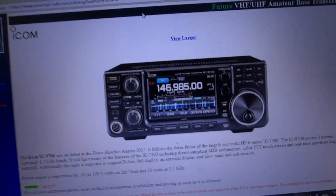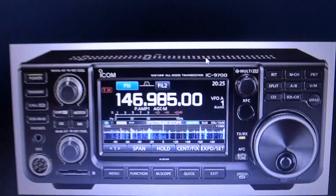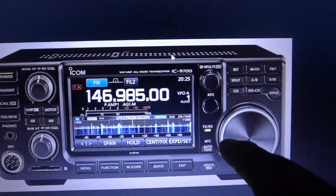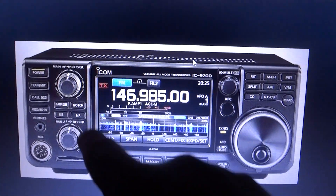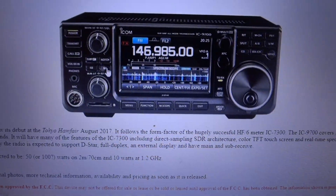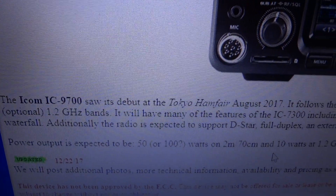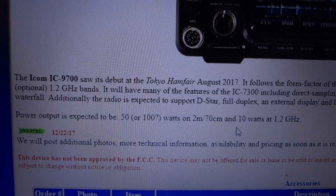Back to this radio — the new ICOM IC9700. Let me give you a bigger view. Look at that touchscreen, SD card slot, and color screen. You've got your big tuning knob, audio frequency and gain control. This is such a cool radio.